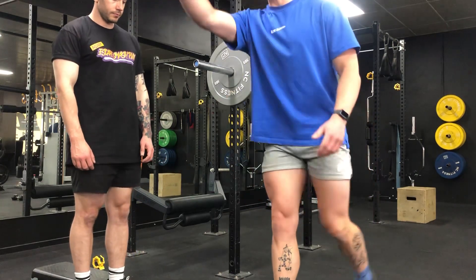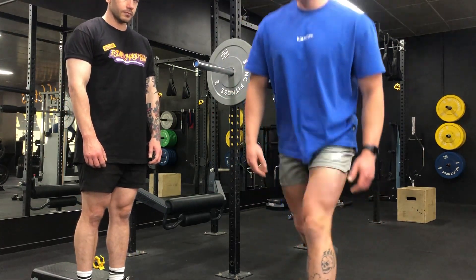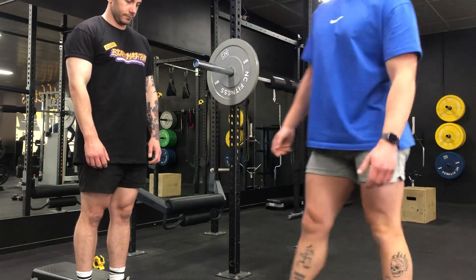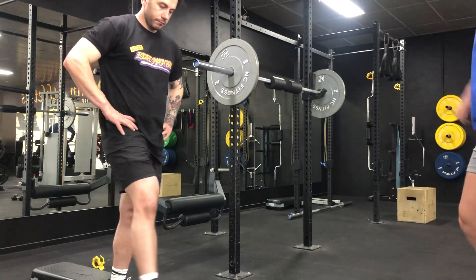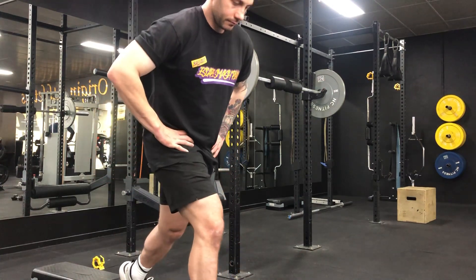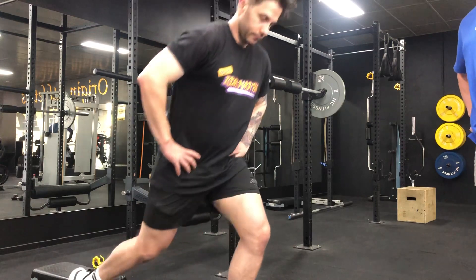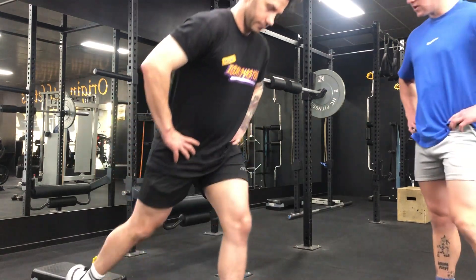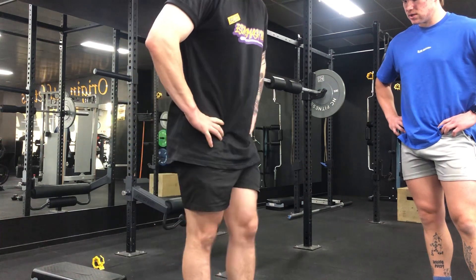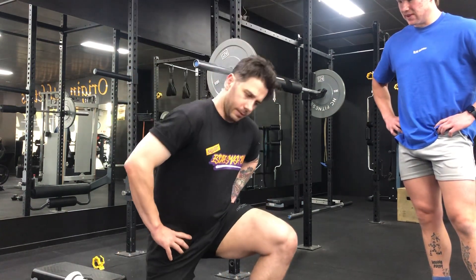We can do these walking, but for the video we'll just do them stationary. Hands on hips, knees over toes. Oh that's tough, okay.